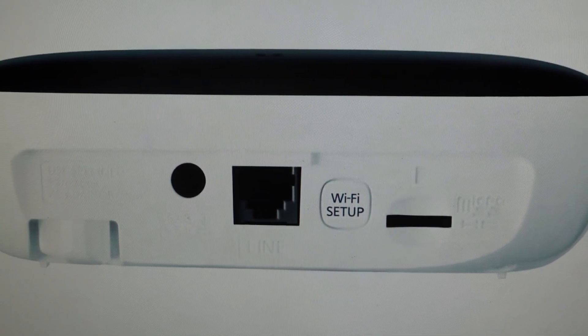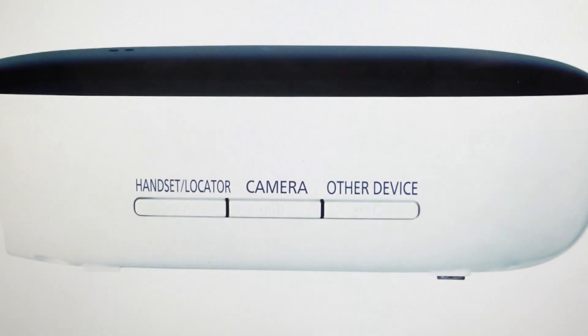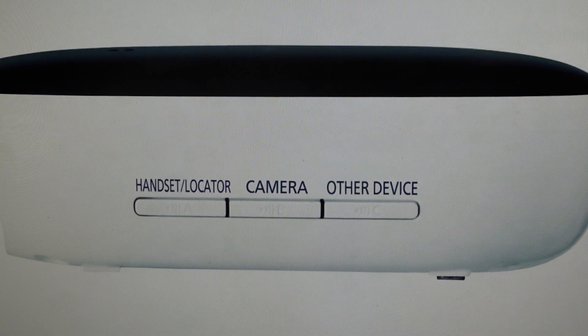Just keep holding the buttons and watch for the indicator lights on the hub itself. When they turn yellow, you can go ahead and let go of the buttons. If they turn green and yellow, you did something wrong and you're going to need to start over. But when they turn yellow, you can release the buttons and then just wait.